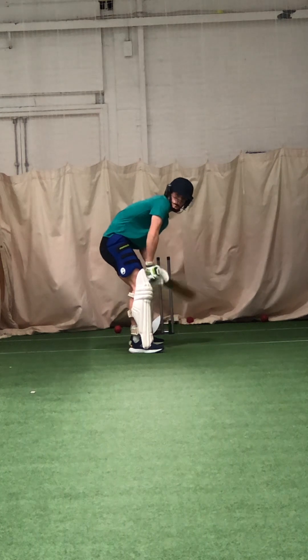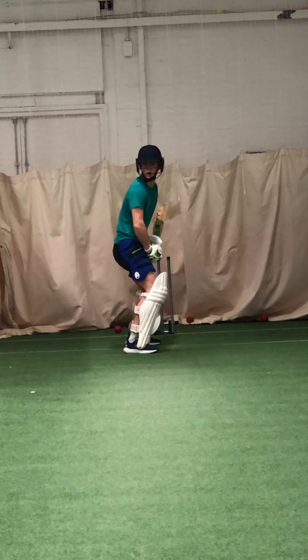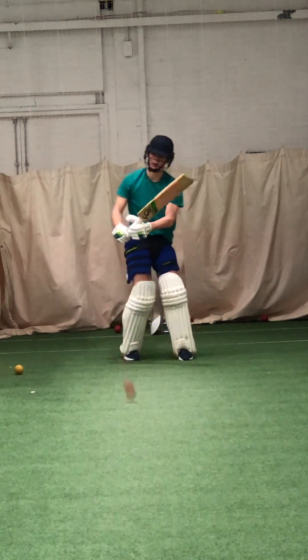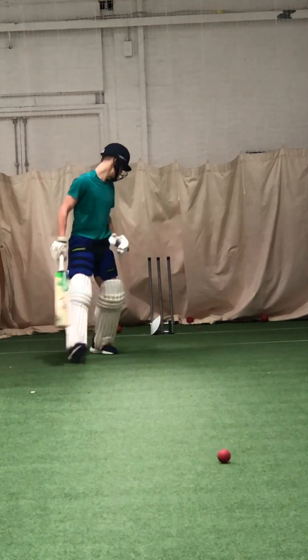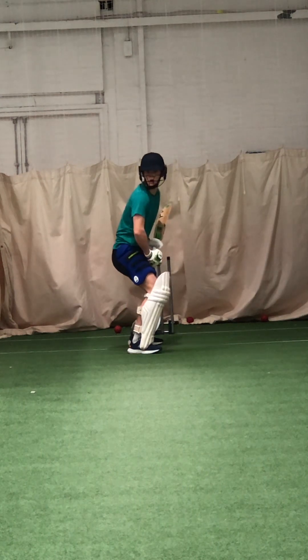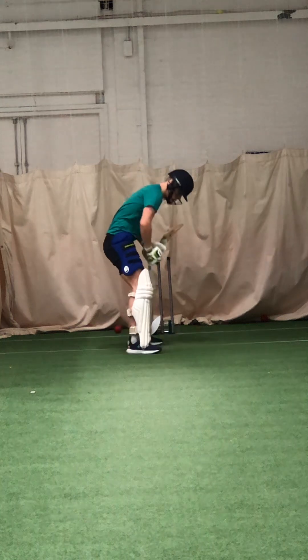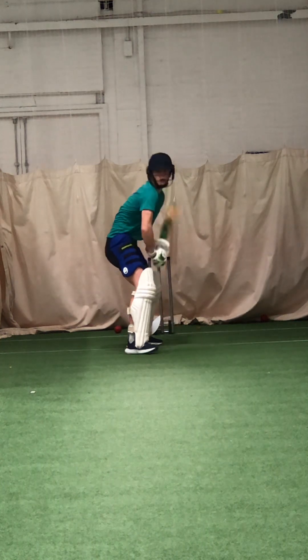Do me a favour, bet on middle for me. Go on to middle, not middle enough. Do the right length Zach, work hard on your length, picking length.